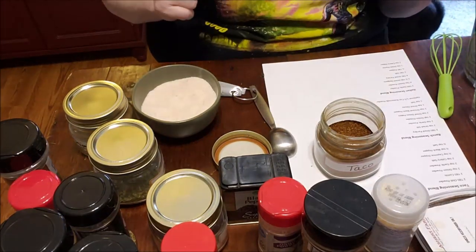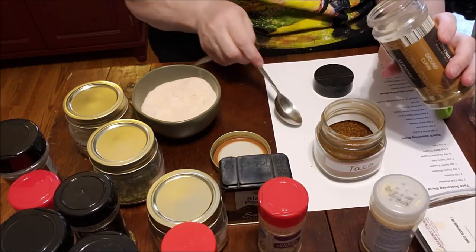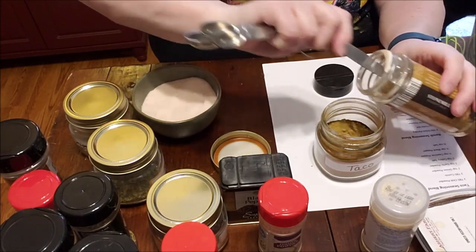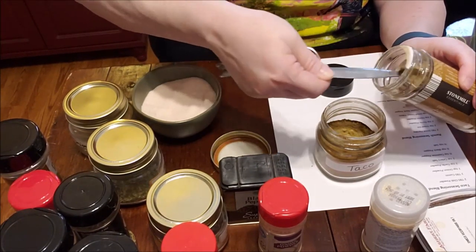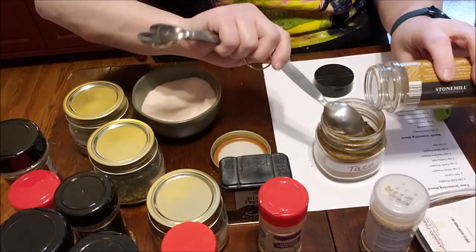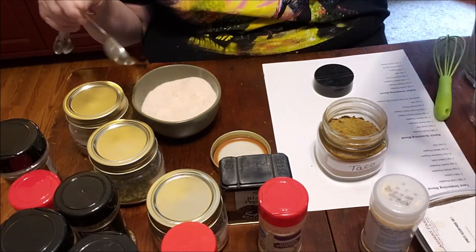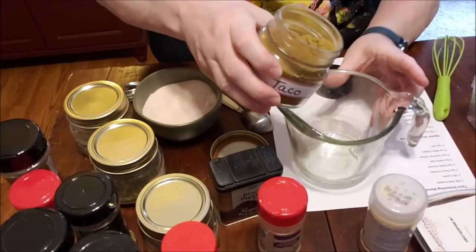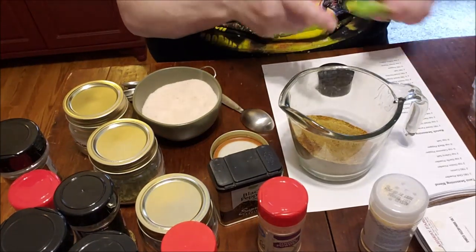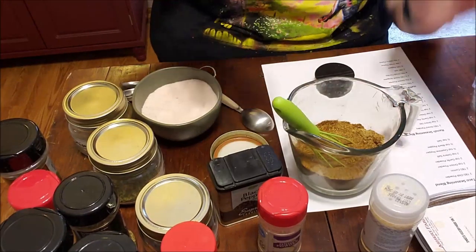Easy peasy. Now we need four tablespoons of cumin — I love it. When cooking with this, the back of a taco seasoning pack tells you to mix it with water, but you don't want to do that with this blend. There's all the cumin. What I like to do is mix it in a jar and stir it up with my little tiny whisk.